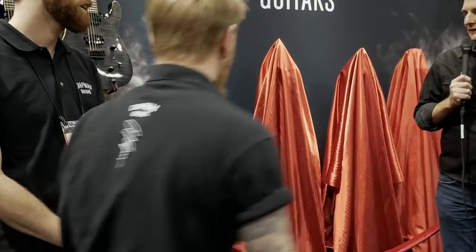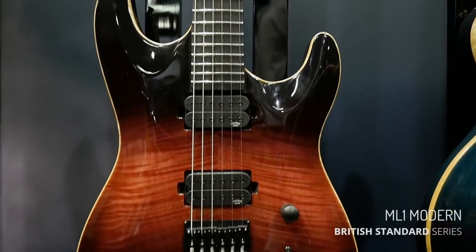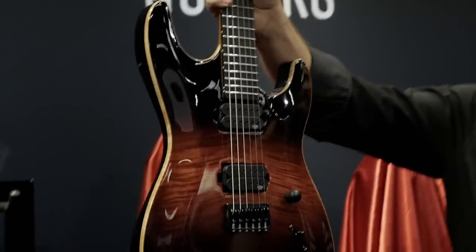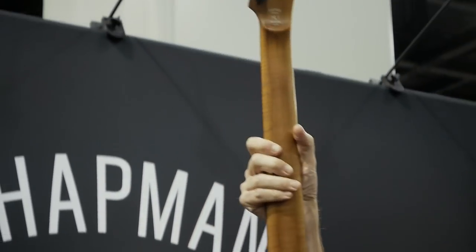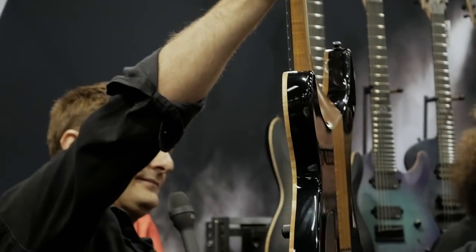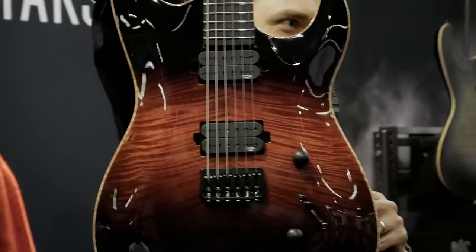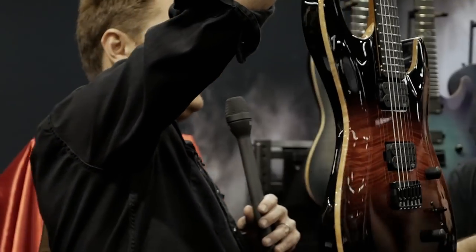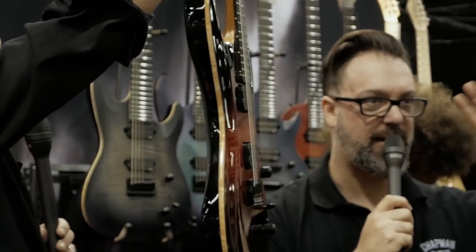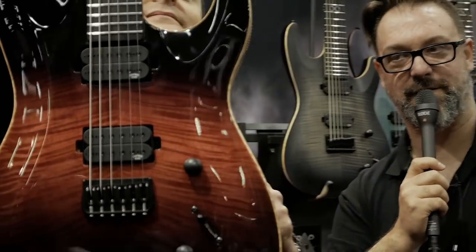Introducing Chapman Guitars' new British Standard line. These are very limited numbers, handcrafted, meticulously created British-made guitars. We're so excited and so proud to show these to you guys. This one is the ML-1 British Standard. It has incredible quadruple flames. This finish is called Vader, from my love of the Holy Trinity of the real Star Wars films — this is Darth Vader's lightsaber heading through the centre of the guitar.